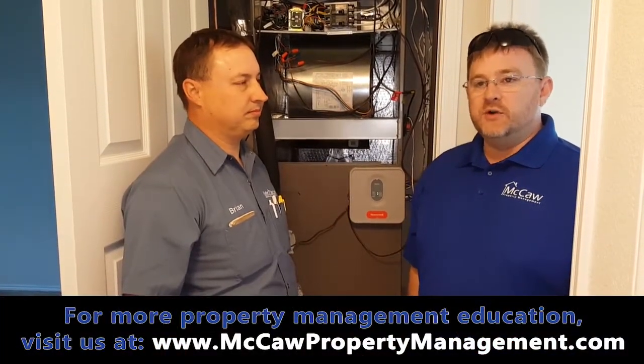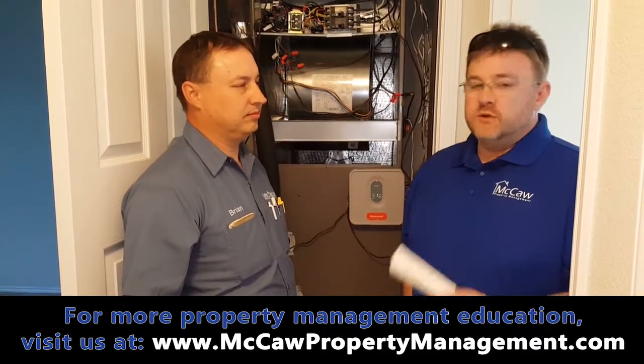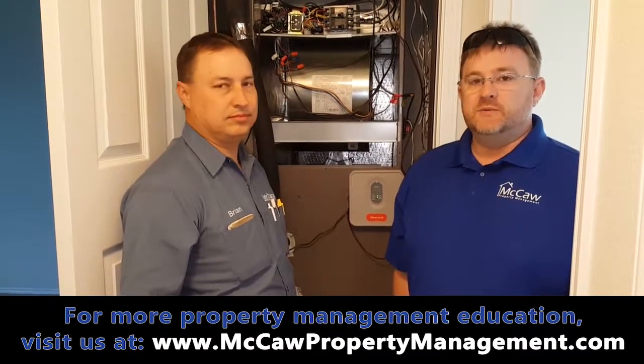My name is Kyle and I'm with McCaw Property Management, and I'm here with Brian with Keller Services. They service HVAC systems throughout Dallas-Fort Worth, and they service most all the properties that McCaw Property Management has.